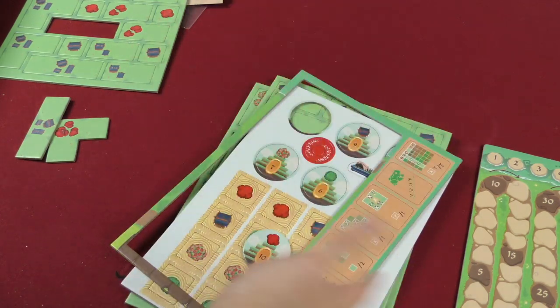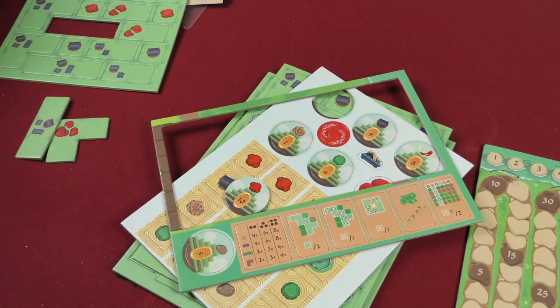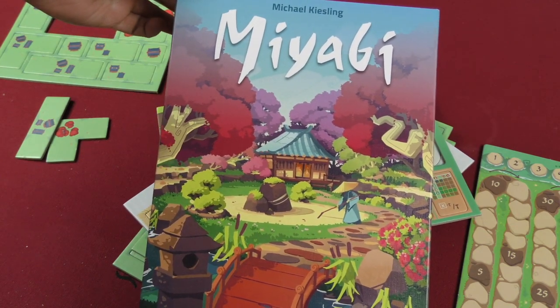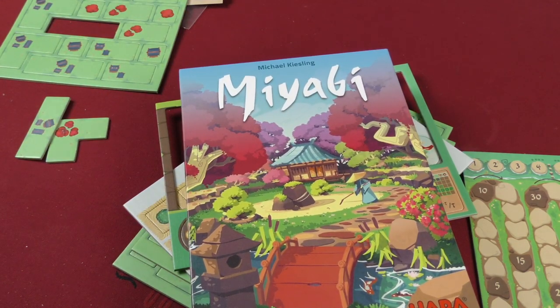This is, like I said, a tile laying game in which you're trying to score the most victory points. I'm very excited about it. It looks very pretty, a little puzzly, fairly simple. I'm excited about Miyabi here. Thanks for checking out this unboxing with me. Stay tuned for more on this game and many others. I will see you on the next one.